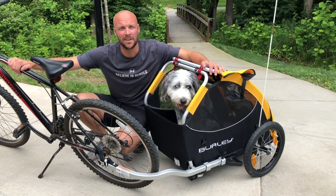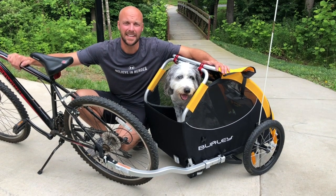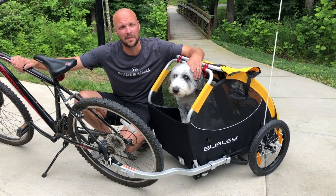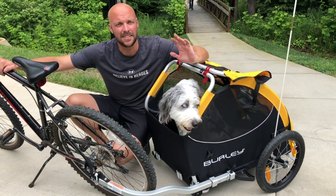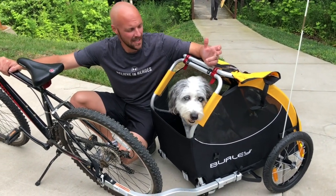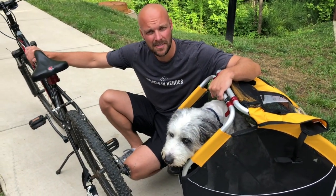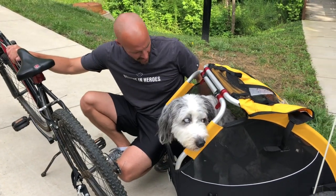Hi everybody, welcome back to my channel. It's Dad Gizmo here for Baby Gizmo. Today we're talking about the Burly Tail Wagon — basically, as you can see, it's a bike trailer for your pets. A lot of times, especially in the South, it gets really hot but I still want to take Gracie out and get her some fresh air, and so the Tail Wagon gives me that opportunity. This bike trailer can hold up to 75 pounds and connects to any bike, which is really a nice feature.